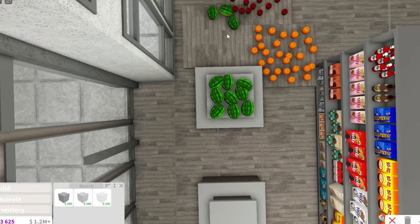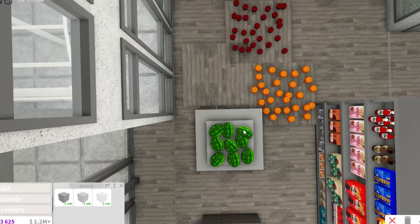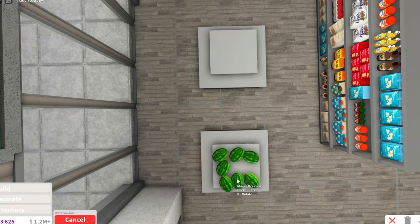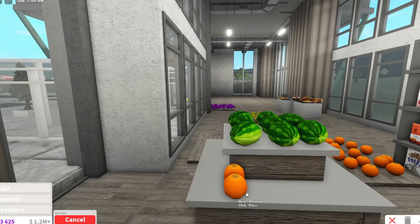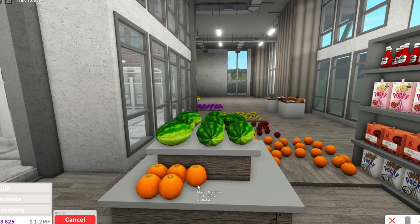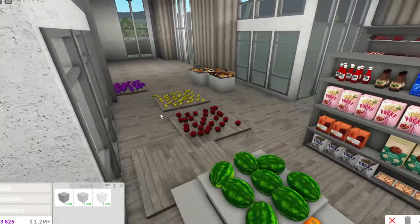Bloxburg should add avocados because that would be so cool, but we don't have them. I'll take the one from the middle and put something there to make it look full. Now let's do the oranges. I despise oranges - they're very rude to me. I don't like the white pith at all. I like the juice, I just don't like the actual fruit.